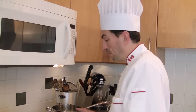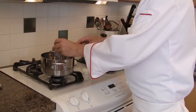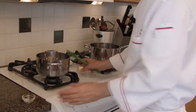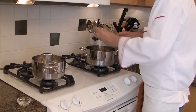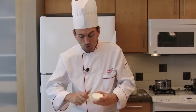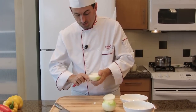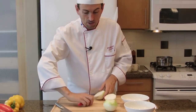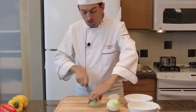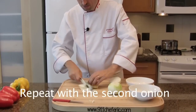I'm heating both pots on medium heat and I'm going to add the butter in each pot, and we are going to let it melt slowly. Meanwhile, we are going to cut the onions. To slice the onions, it doesn't have to be super precise. We are going to remove the core of each half and discard that.